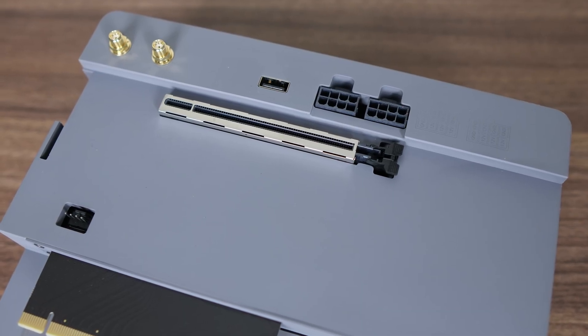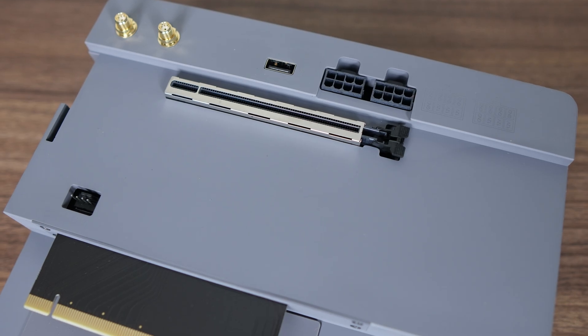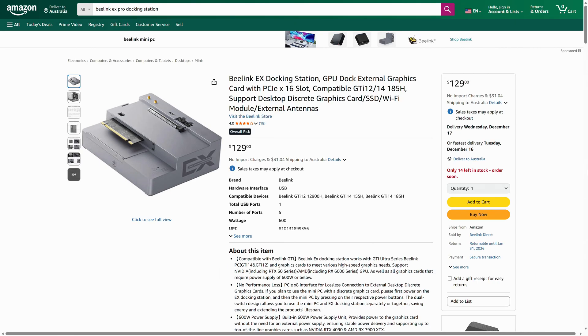This is a substantial improvement for data transfer speeds and overall GPU performance, depending on the game. Apart from this upgrade, the very nice design aesthetic and impressive build quality that made the original dock popular remains completely the same, maintaining the premium feel users have come to expect. The EX Pro Dock comes in at $179 US dollars on Beelink's official website, while on Amazon.com it's available for as low as $129 US dollars.